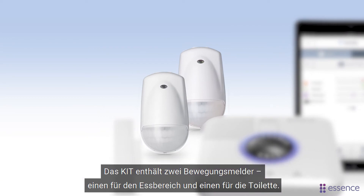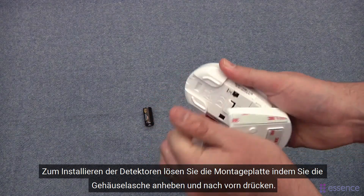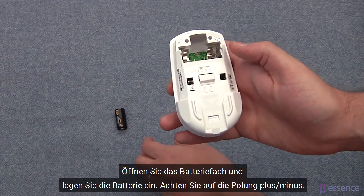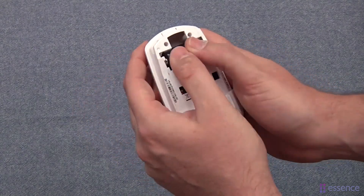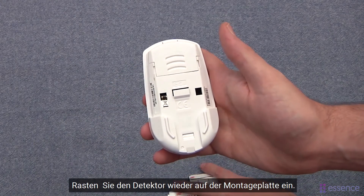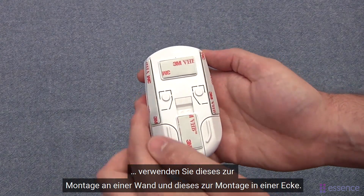The kit includes two motion detectors: one for the dining area and one for the restroom. To install the detectors, release the mounting base by lifting the tab and pushing forward. Move at least seven feet from the control panel. Open the battery cover and insert the battery, making sure the plus and minus sides are facing the right way. The LED lights red to show that the detector powered up successfully. Close the battery cover, then insert the detector into the mounting base until it clicks into place. Peel the protective strips off the mounting tape — use these for mounting on a wall and these for mounting in a corner.